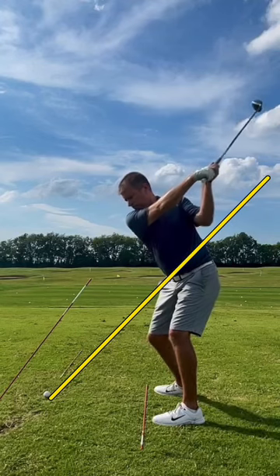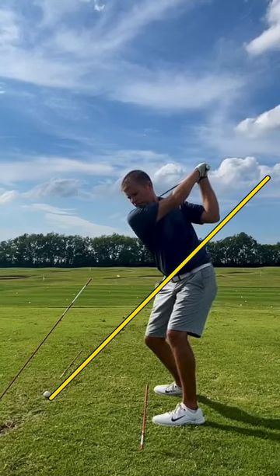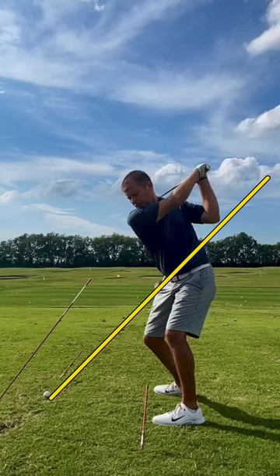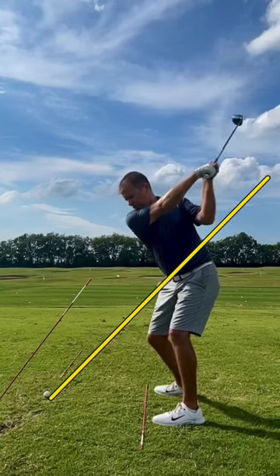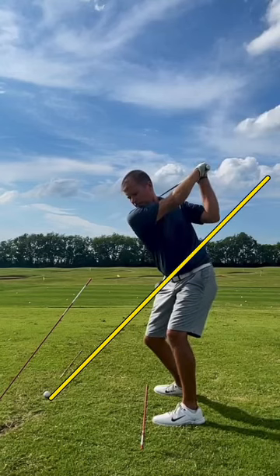Also notice how, because his shoulders continue to turn and turn and turn, see how much his head now comes off of the ball? He started on the ball, and now his head is just kind of continuing to go back with that shoulder turn.